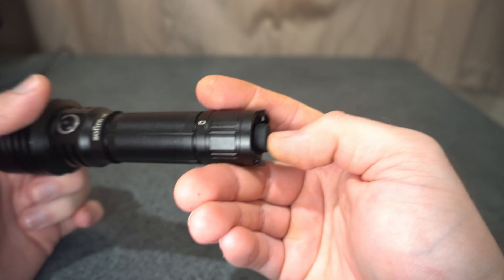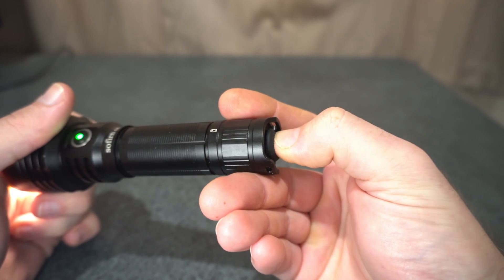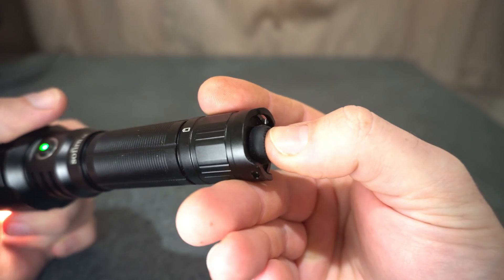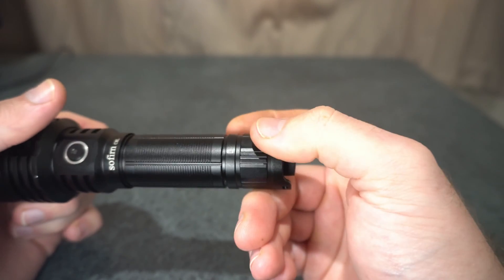It does feel a bit mushy on the tail switch. There's quite a bit of travel from where it activates for the momentary right through. It just feels like a big giant marshmallow — it could definitely be improved, but it certainly works quite well as is.